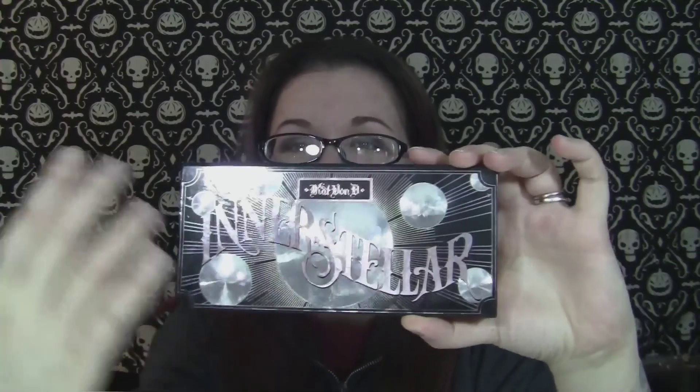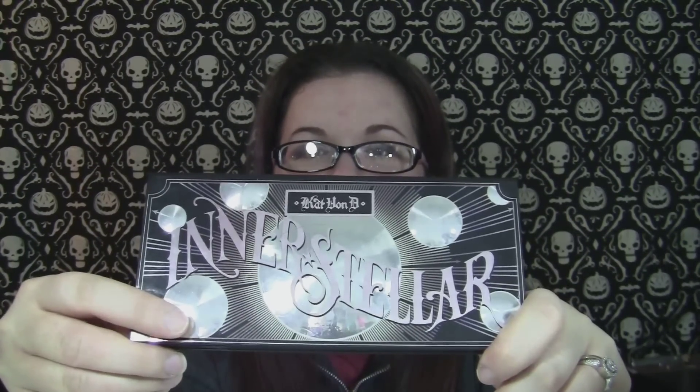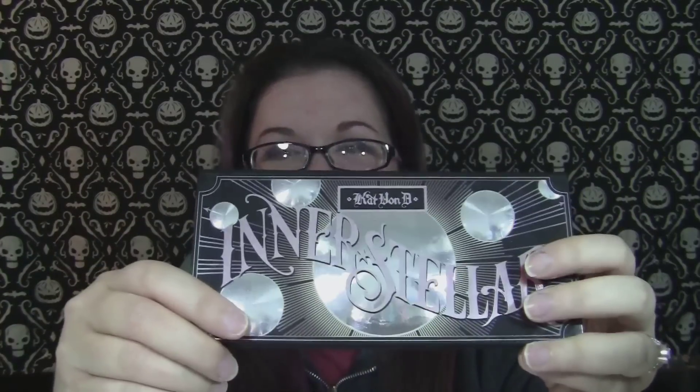This one is the same size, the same format as the Butterfly FX palettes — the Monarch one and the Chrysalis one. I do miss the old packaging. The rubberized packaging and even the tin packaging that she used to have that just pops open — these were more compact, that's for sure. But you didn't get as many eyeshadows. There are pros and cons to each one. But the thing I miss most is it doesn't really have her artwork on it like the other ones did.